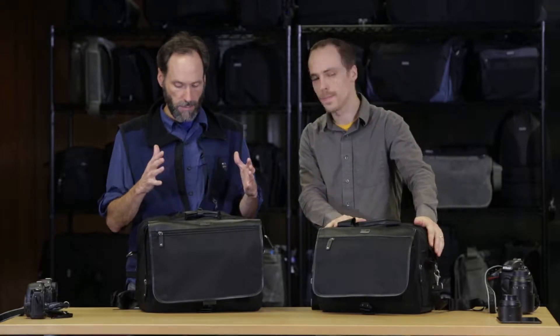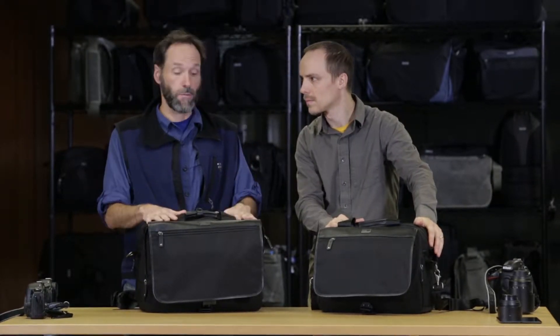We call it Urban Disguise because the way we designed it, it looks more like traditional luggage as opposed to camera bags. That's all about traveling as a photographer and not wanting to be recognized as a photographer, or letting people know that you've got thousands of dollars of equipment in your bag.